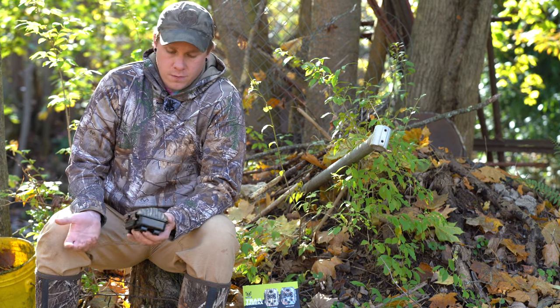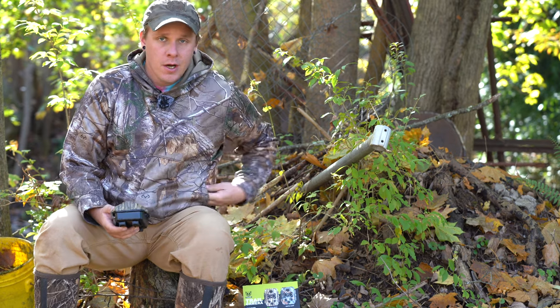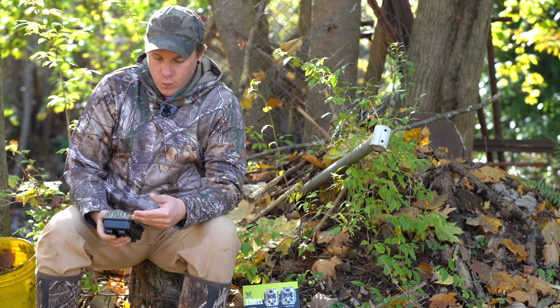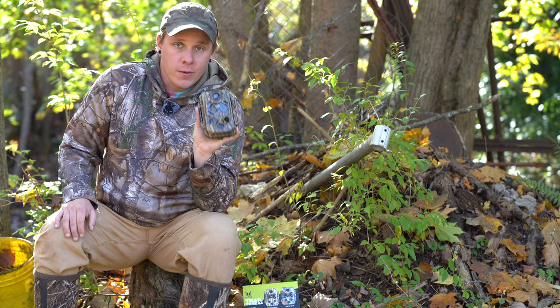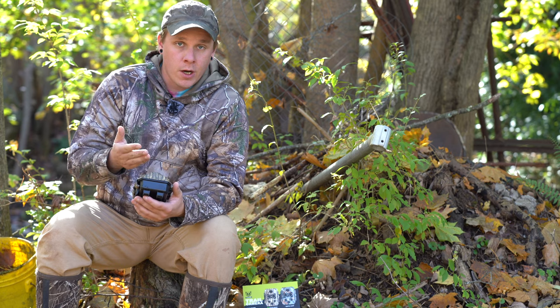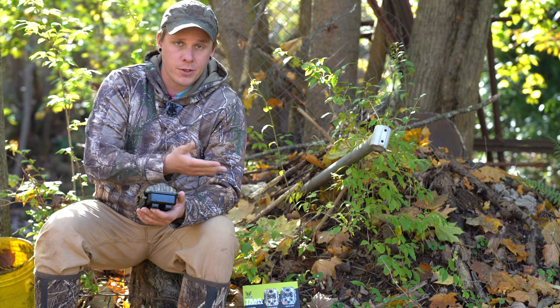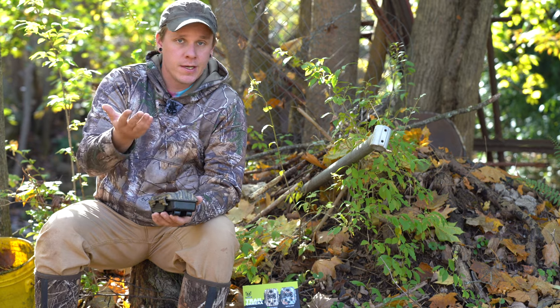I ran my dog around to essentially practice, to see what it can do without the film strips over it. For a 4K trail camera it's pretty decent. I'm just going to do a quick overview of what entails with the trail camera and then we're going to watch the footage, which is really what everyone cares about.